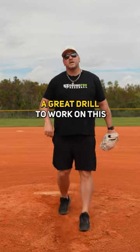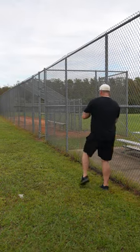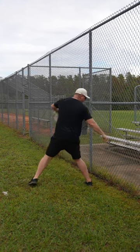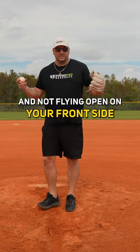A great drill to work on this is the reverse wall drill. You stand about a foot away from the wall and you're pitching away from it, and you're going to make sure that you're starting closed off so that your throwing arm doesn't hit the wall behind you. It's just another good pitching drill to make sure that you are closed off and not flying open on your front side.